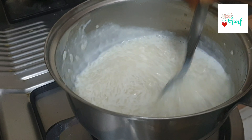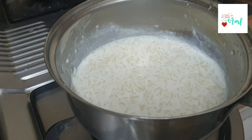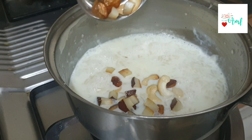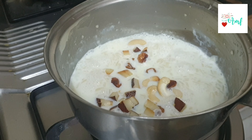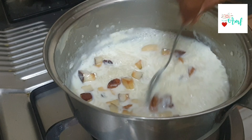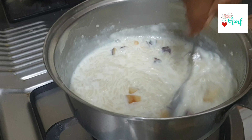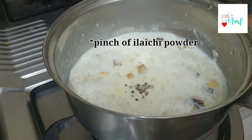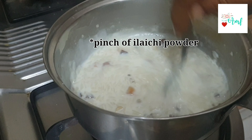Add 2 cups. You can add some sweet ingredients. Add dry fruits and turn the stove off.